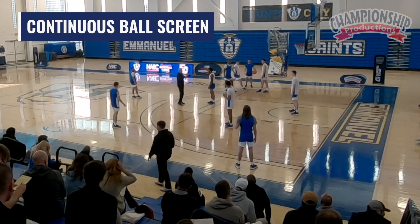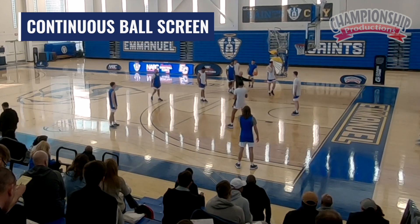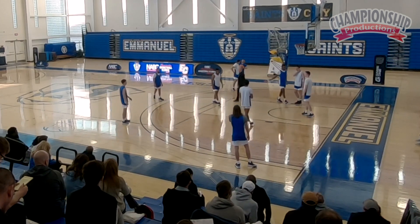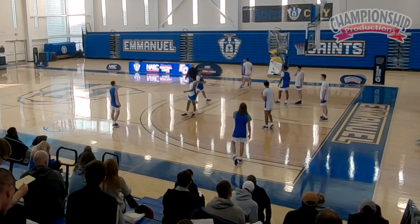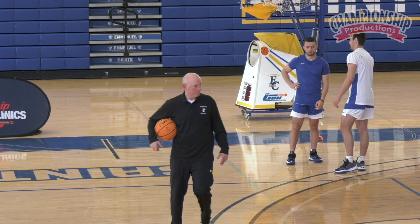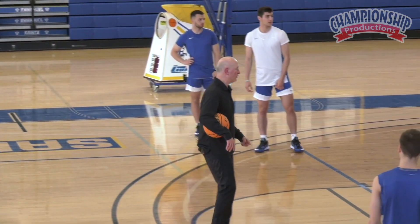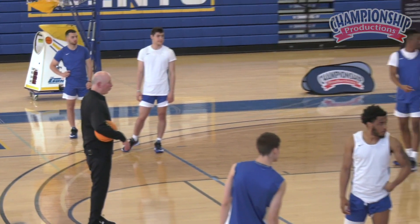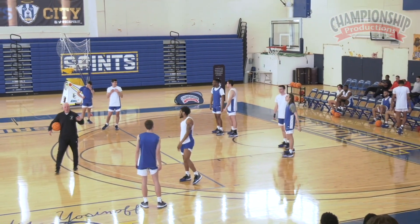We'll go through a drill — let me get just an offense-defense big and an offense-defense guard, just four guys out. We call this continuous ball screen. Basically, other guys can sit. Just so it's clear, we go two bigs here, offense-defense, so whites are on defense.